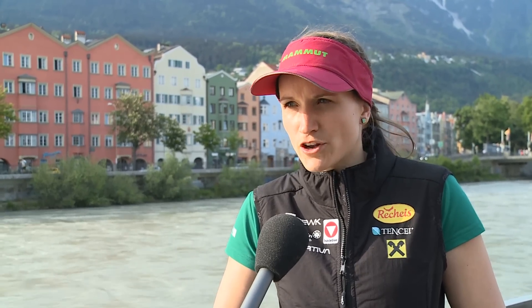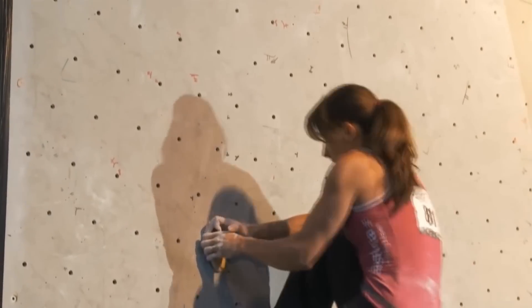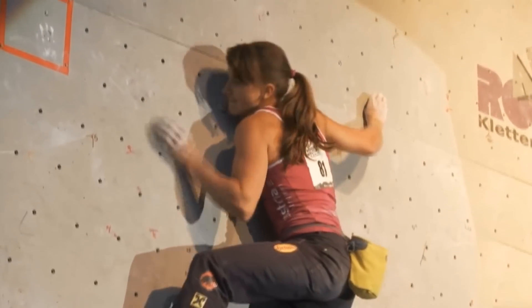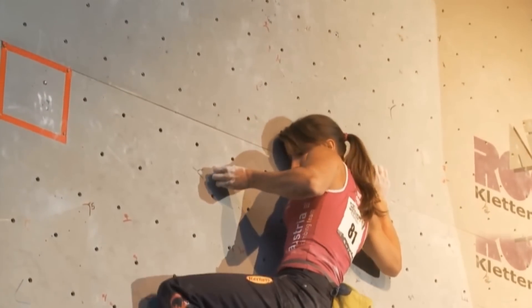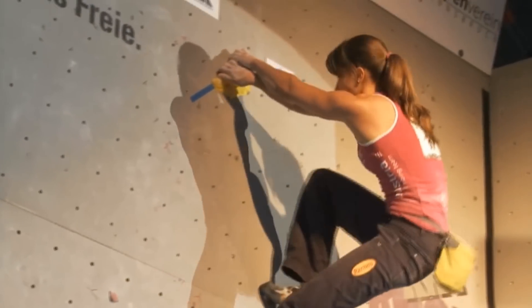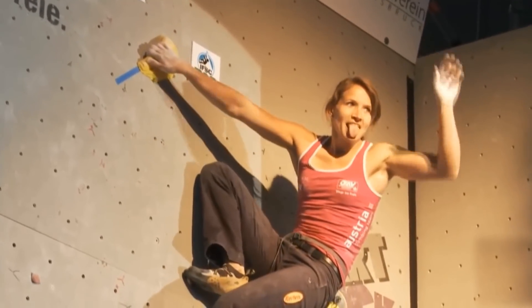In Tivoli the problem is that I can't focus on slabs because there aren't any, but when I was in Germany training with the German team in Köln there were lots of slabs and we focused on them. Usually in my daily routine I try to make up World Cup style boulders as much as I can and climb them. Sometimes I try to make up flash boulders,